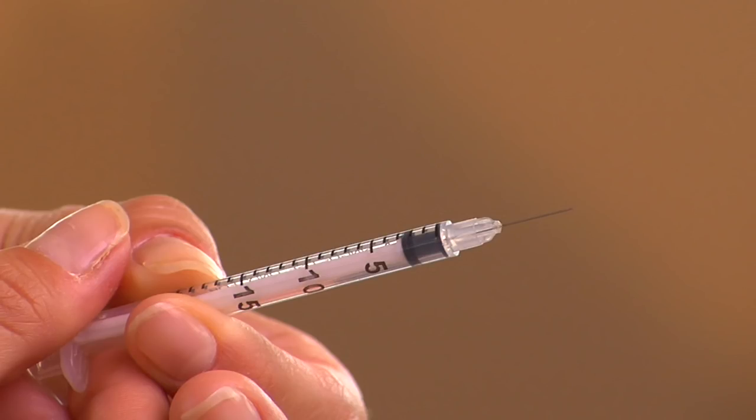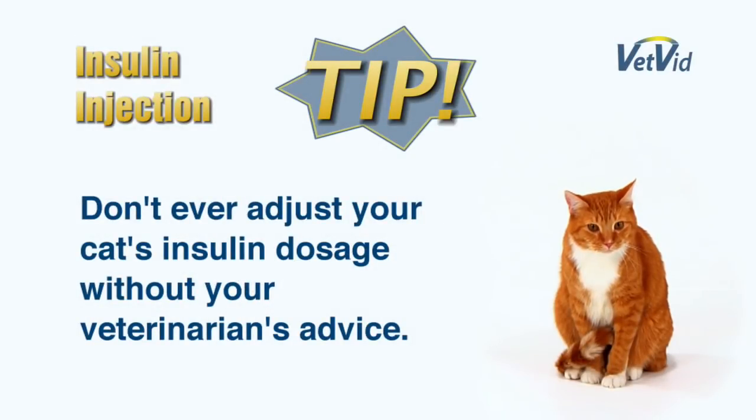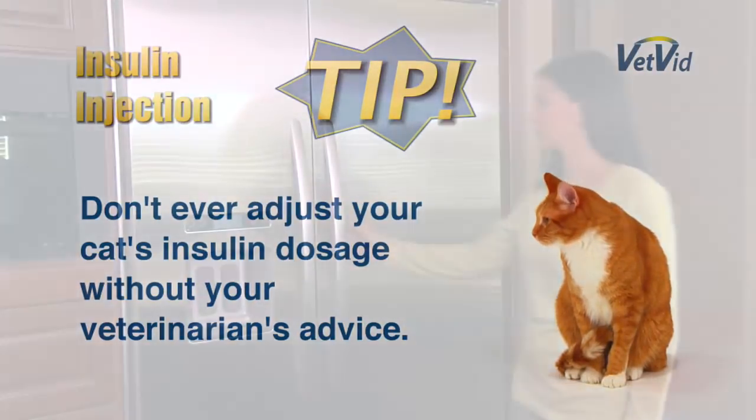You can see how the syringe is marked with numbers indicating units of insulin. Be sure you're giving your cat the number of units prescribed by your veterinarian. And by the way, don't ever try to adjust your cat's insulin dosage on your own — always follow the advice of your veterinarian.